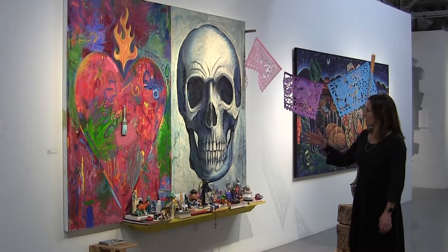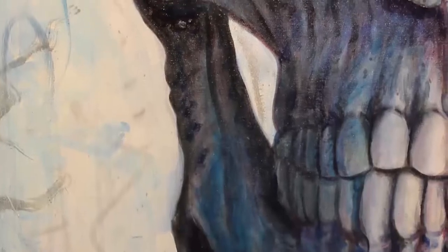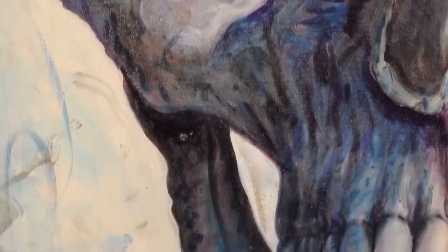We see on one side of the one panel the heart — this multicolored, very expressive heart — and the other panel is a monochromatic, more somber rendition of the skull, and so we have a representation of life and death.